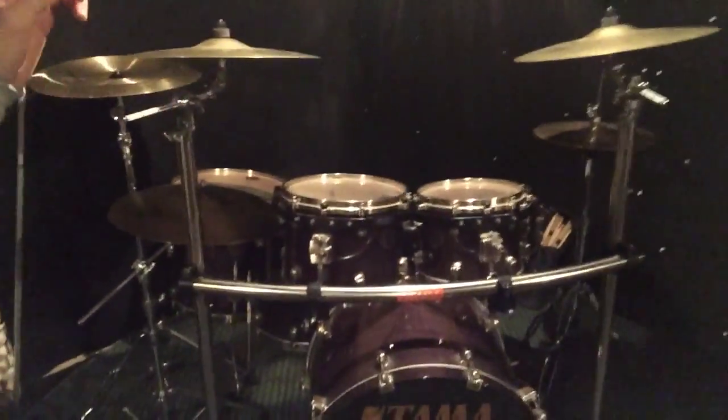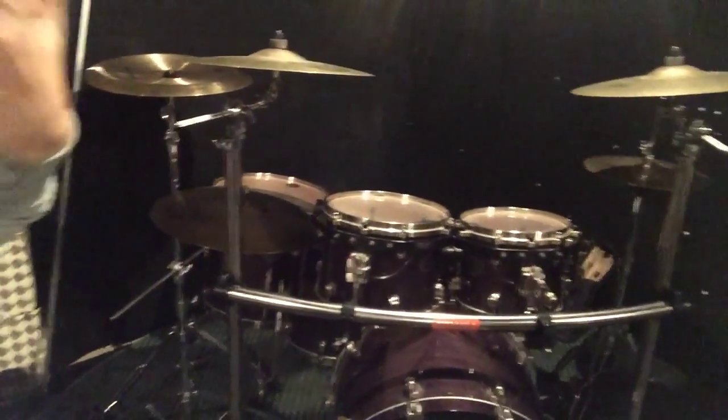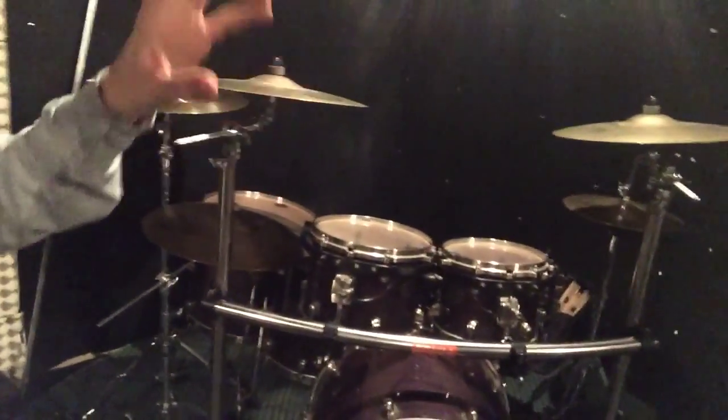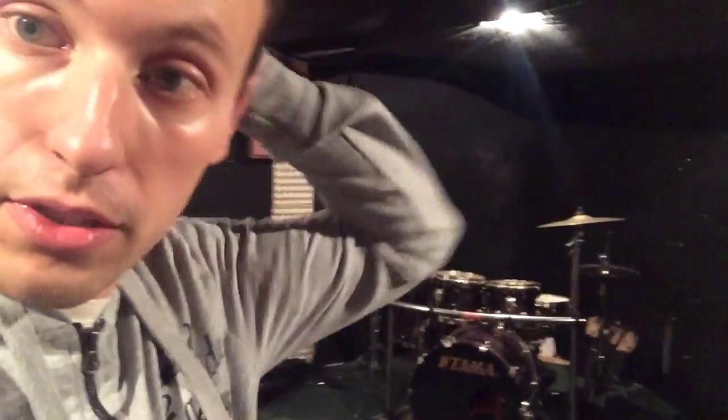The reason why I chose this setup is because on the Star Classic Maple, this Canadian maple shell gives you a really warm sound. What I like about these drums is that I can play any kind of style of music on it. I can adapt it really easily so that it sounds the way I like, or fits best in the music I'm playing. Whether you play hard rock, pop, or whatever it is, this drum set serves the purpose really, really well.